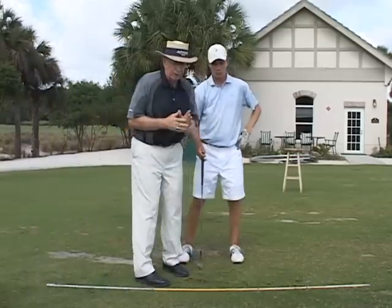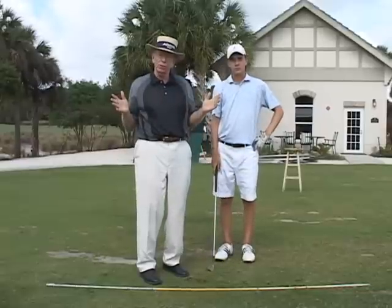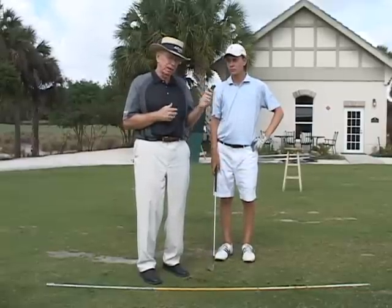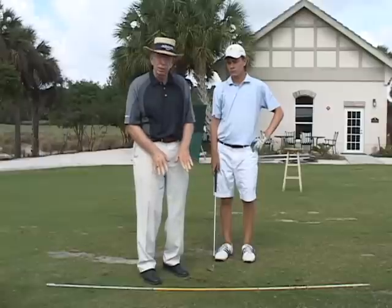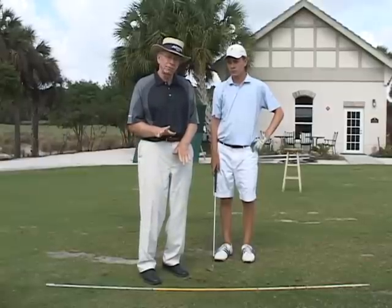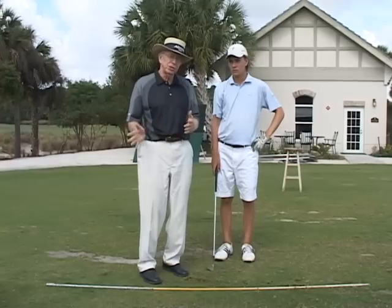Now the other drill — this is again about shallowing out your swing arc. We're doing it with wedges right now because he's been a digger. What we'd like to do is have him put his left foot back of his right and get the feeling of taking a nice shallow divot.